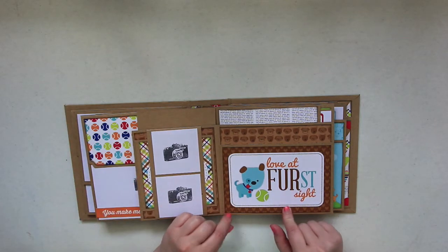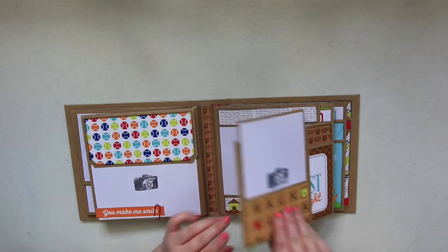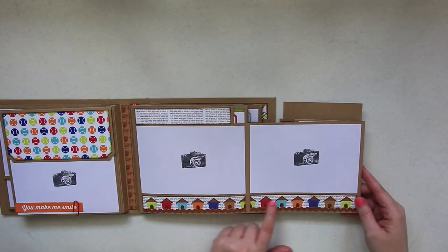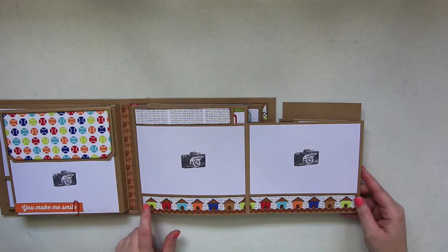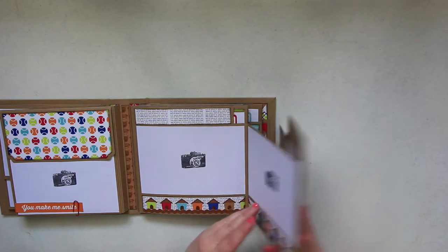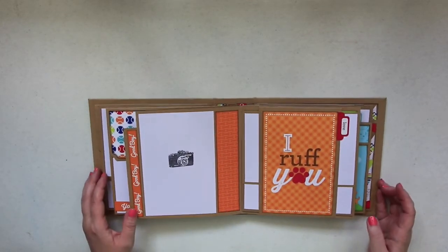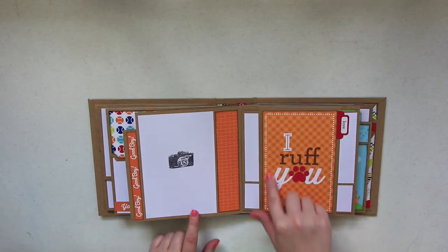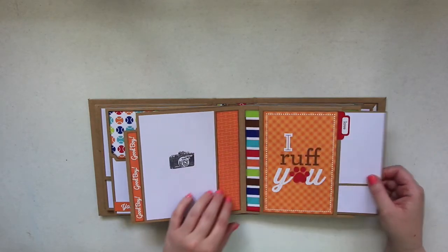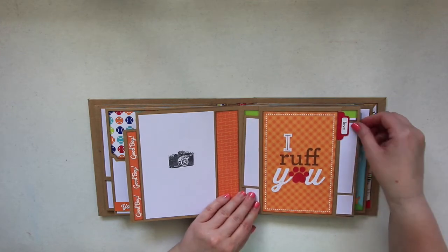Here it says 'Love at First Sight' with room for another photo mat, or just loose pictures. This one opens out with two more photo mats. I used a border strip of paper cut out with little dog houses, and a sticker border at the bottom. Flip over and there's room for another four by six — it says 'I Ruff You,' and right here I put 'Love.'